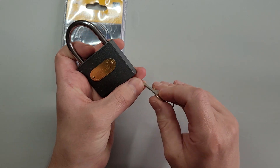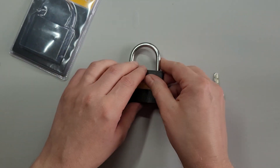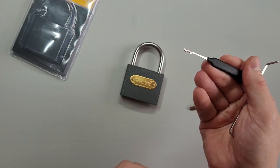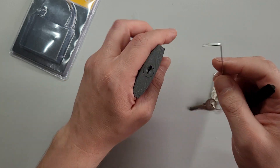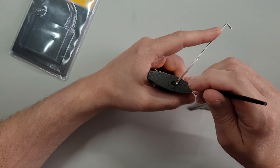Here are the two supplied keys which work. I think I paid £1.50 for this from a discount shop and just couldn't resist. I'm going to use this Sparrows Double Peak with bottom of the keyway tension and we'll see what security you get for £1.50.